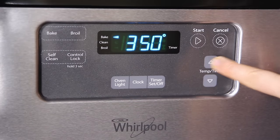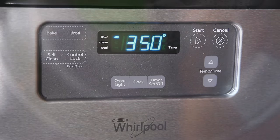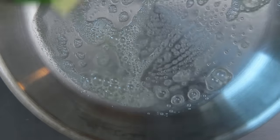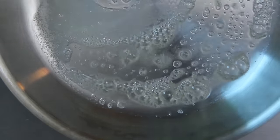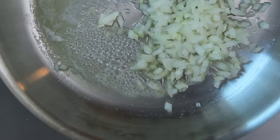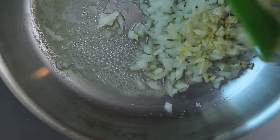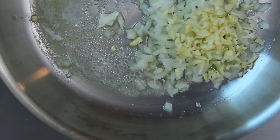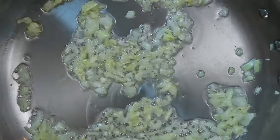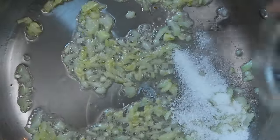We'll start by preheating the oven to 350 degrees Fahrenheit, then add one tablespoon of butter to a skillet over medium heat and melt. To the melted butter, add a quarter cup of minced yellow onion and two minced garlic cloves. Cook until the onion is tender, about five minutes, then remove from heat.